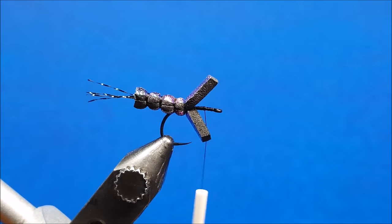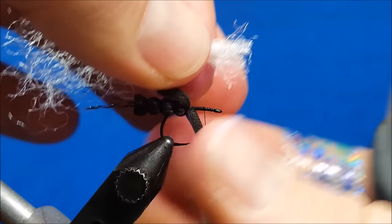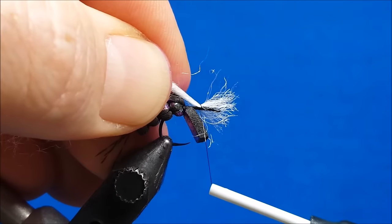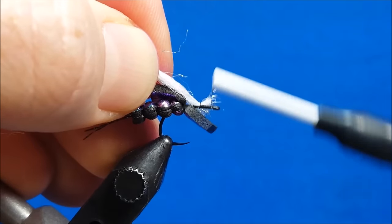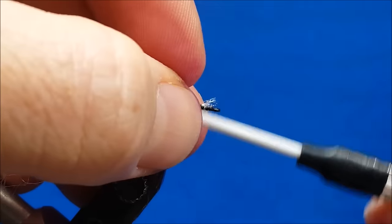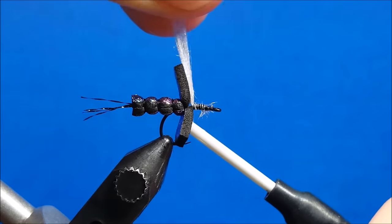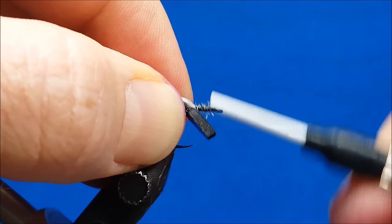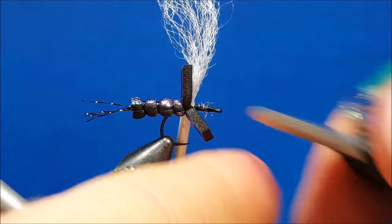Now I'm going to come in with my gator hair — this is a Montana Fly Company product — and this is going to serve as my post material. I'll pull this foam back, give myself a little bit of room to work, and catch this with just a loose wrap. I'm going to pull it back till the majority of that gator hair is behind the eye of the hook and then come in and secure it. I want to work this back to about the point of the hook. Some little wispy ends sticking out there — that's not going to be a problem. That's going to be enclosed in between the two pieces of foam when we finish it.